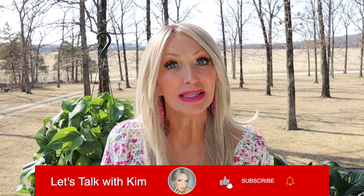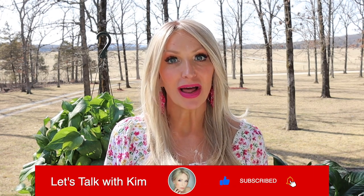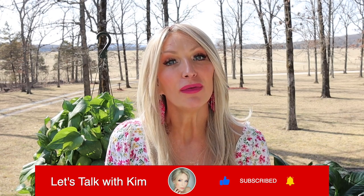Hey guys, welcome! Before we get started, be sure to subscribe, share, like, and comment, and come over and follow me on Instagram and Facebook.